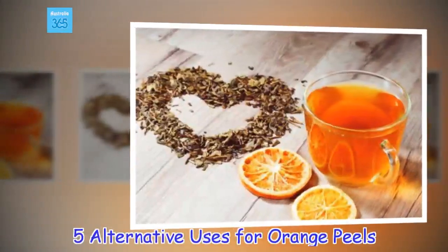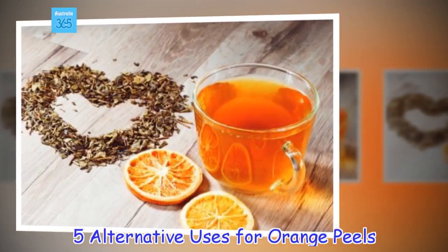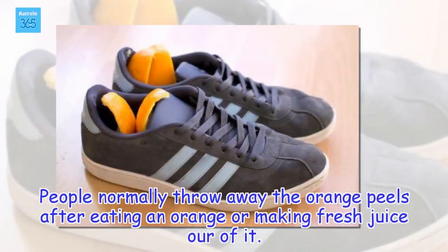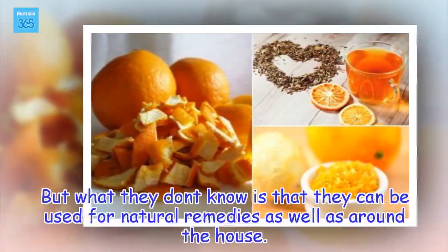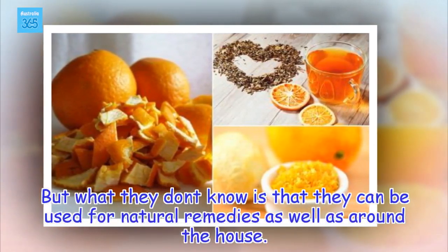5 alternative uses for orange peels. People normally throw away the orange peels after eating an orange or making fresh juice out of it. But what they don't know is that they can be used for natural remedies as well as around the house.